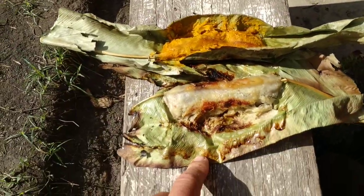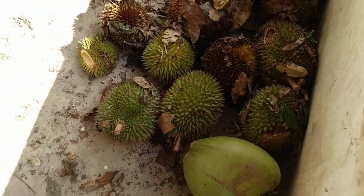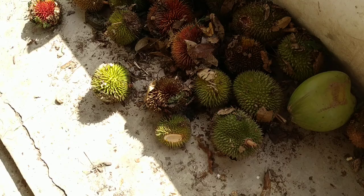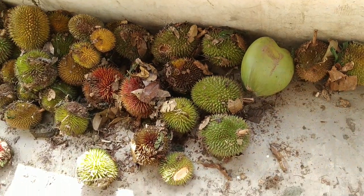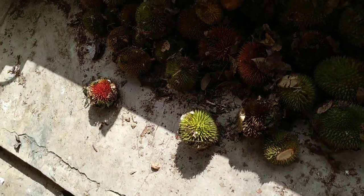They might not have a lot of white people, but what they have is a lot of durian. And this durian pile — we collected this yesterday — and it's already half gone in one night.